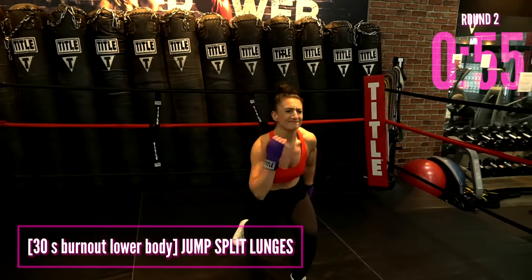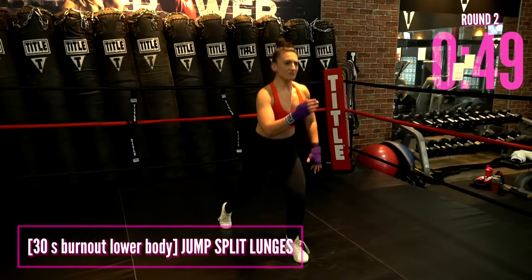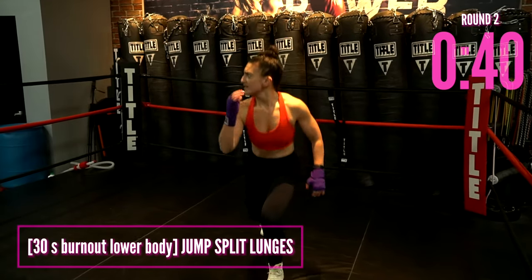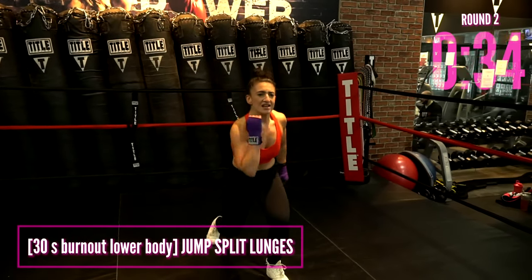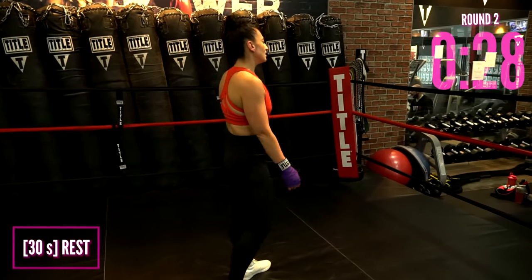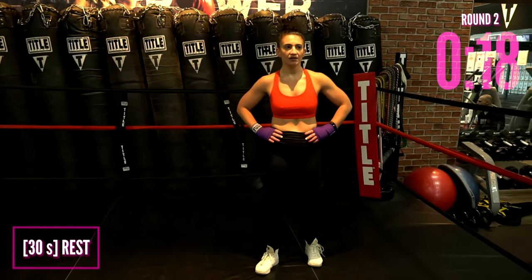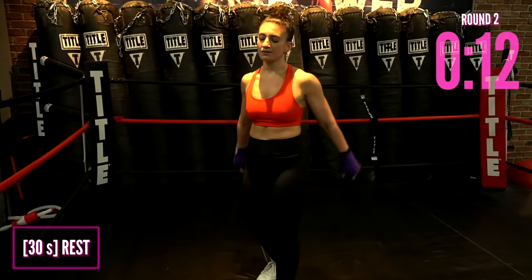We're going into our jumping lunges — split lunge, jump. Get to one side and then the other. If the jumping is too much, you can make it lower impact with reverse lunges just like we did in the warm-up. Hang tight, let it burn — it burns so good. Ease it up, walk it off. Full deep breath in.